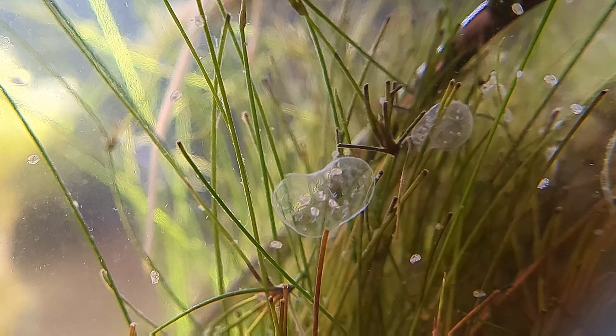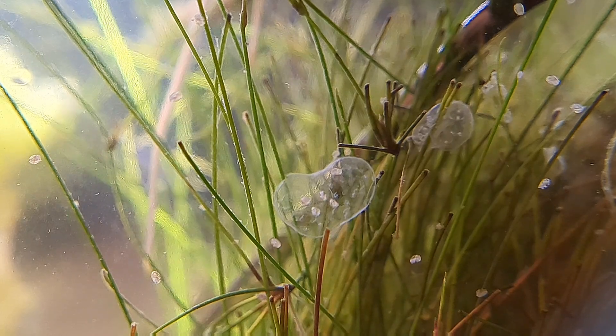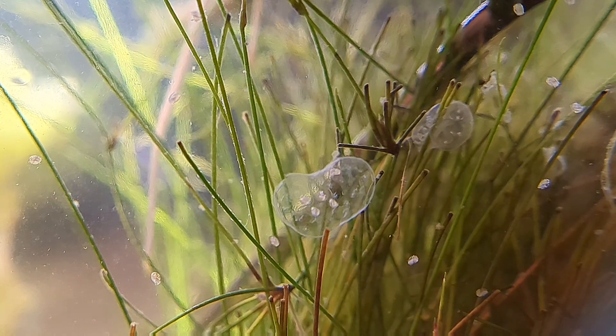These eggs have developed and they have hatched. These are baby bladder snails and they are exploring their new world. I haven't shared hatchlings with you much on the channel and I think it's great to see them.